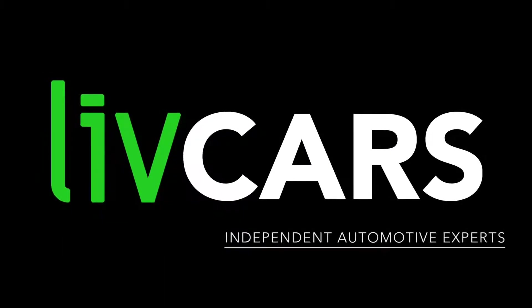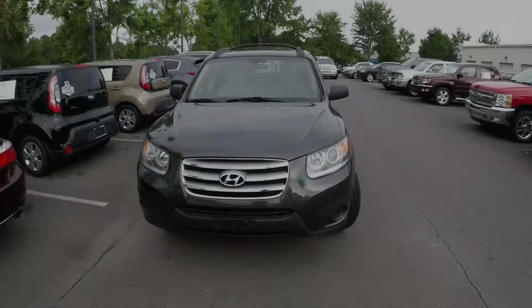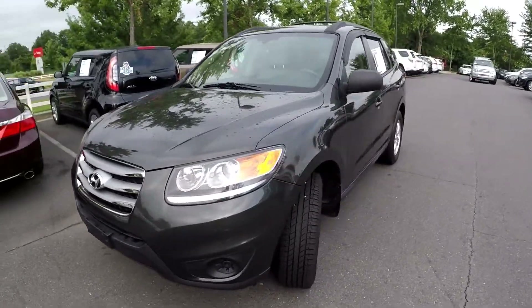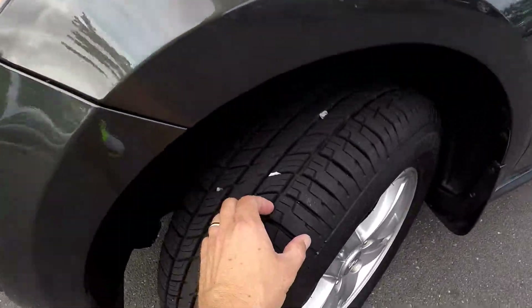Another independent walk around brought to you by livecars.com. 2012 Hyundai Santa Fe — we're going to start our walk around on the driver's side, stopping to check those tires.